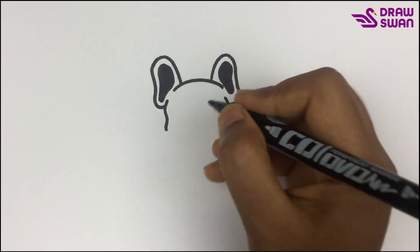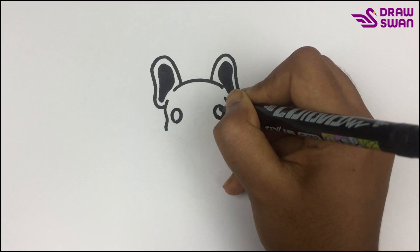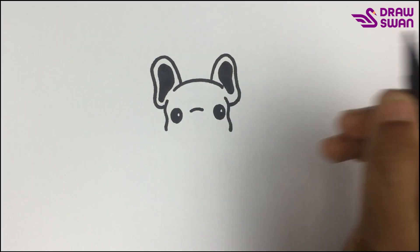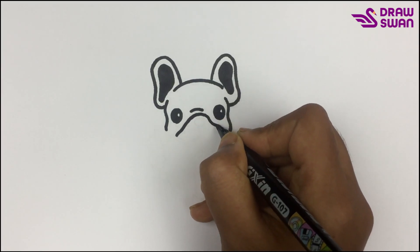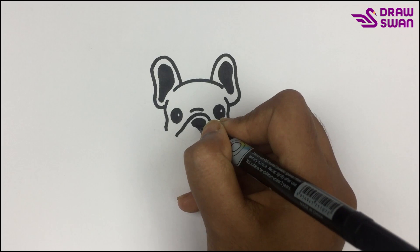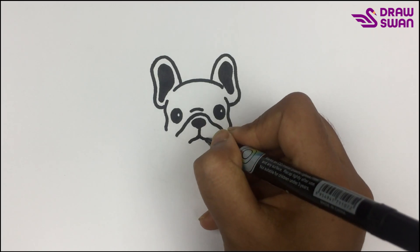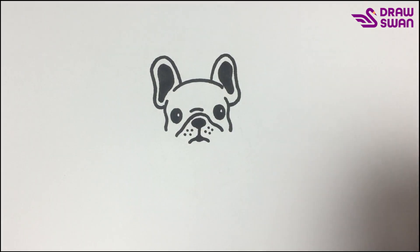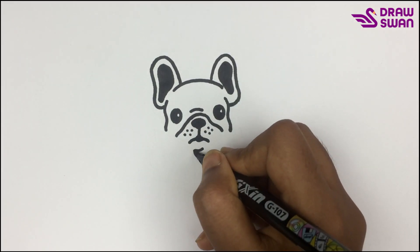Now I'm drawing its eyes. Here's its nose and mouth — now let's draw the book.